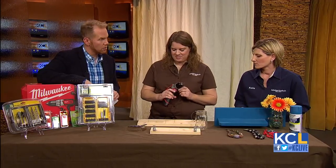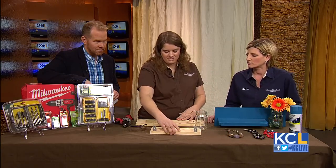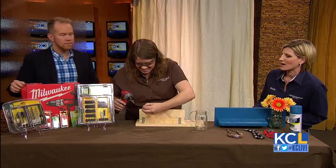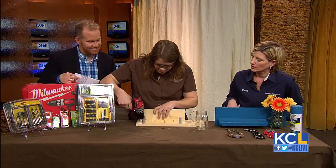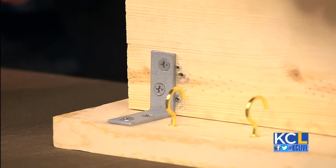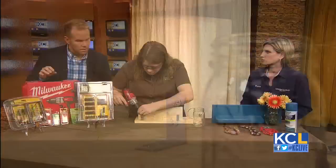So what are we doing first? We have our board, and Michelle is going to attach the shelf onto the back of the board. You always want to put your safety glasses on to protect your eyes, as well as keep your drill perpendicular to what you're driving. How did you get those little hooks on there? You just turn them in with your hand — they go right into the wood. So no drill needed for those.